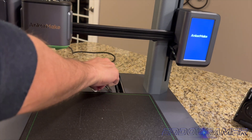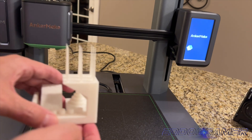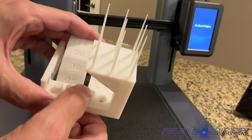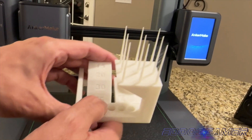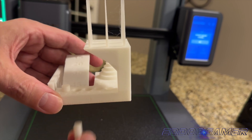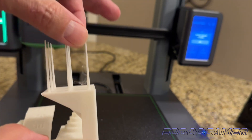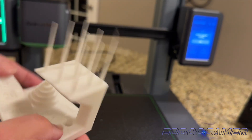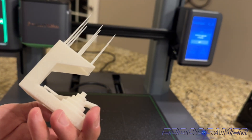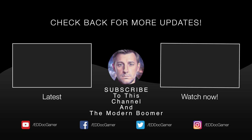I think this did a great job overall and I couldn't be happier with the result. So that's my quick unboxing, initial impression, and setup of the Anchormake M5 3D printer. Hope you guys enjoyed it. If you have any questions, put them in the comments and I'll do my best to answer. Please follow me on social media, ed.gamer, on Instagram, Twitter, Twitch, as well as Facebook and others. And check out my podcast, The Modern Boomers, with my good friend Damo, where we do interviews, review games, and everything else that has to do with men's lifestyle. Have a good one, guys.